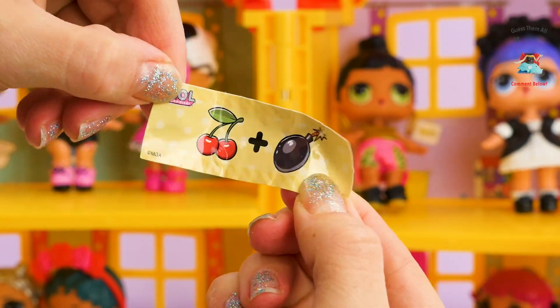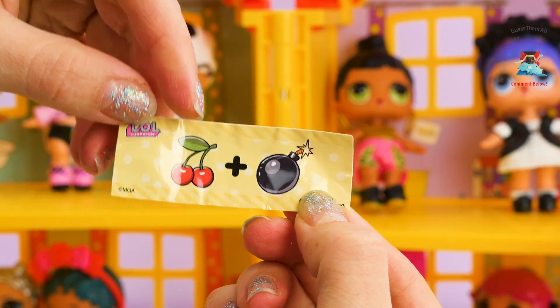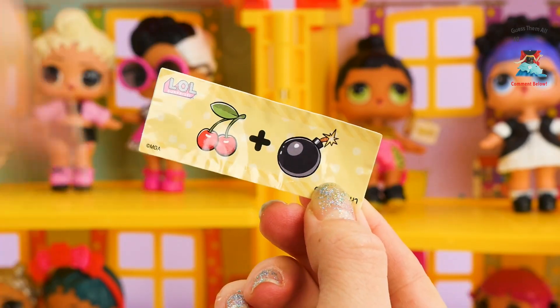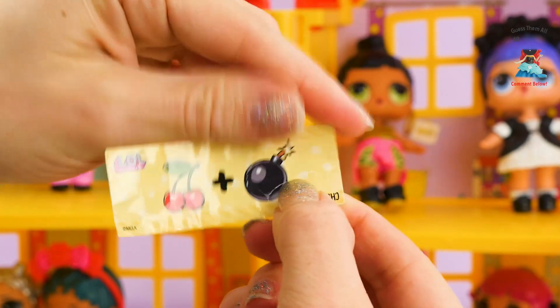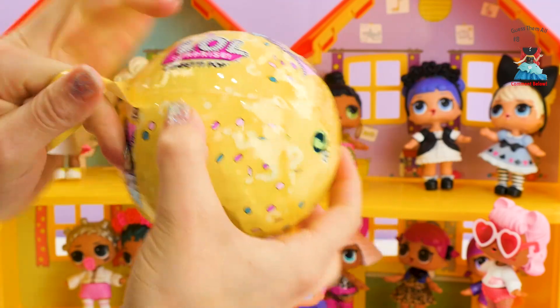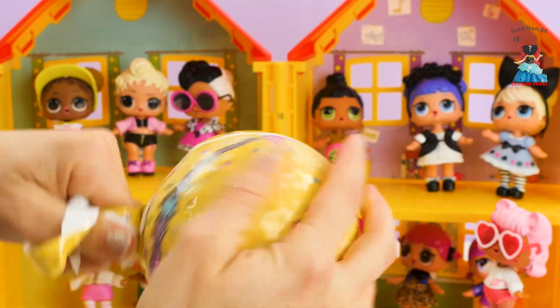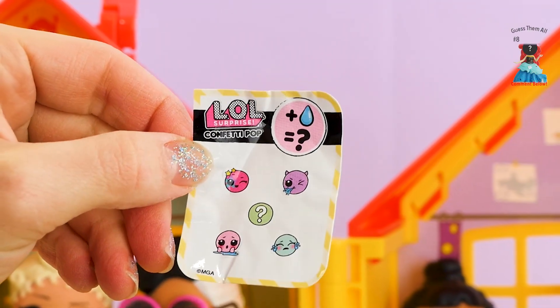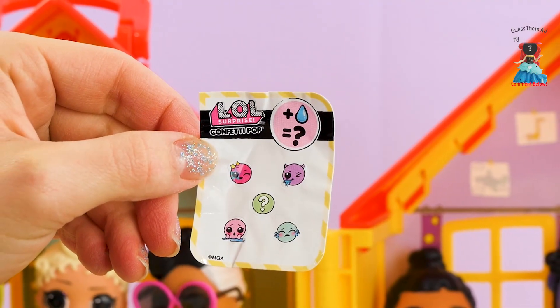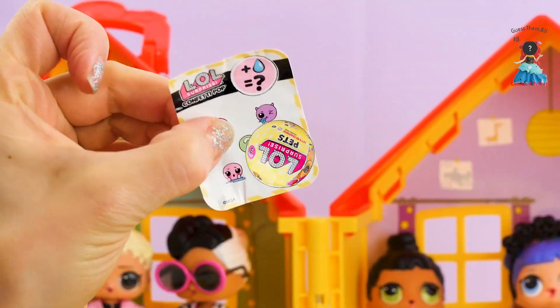I think this one is pretty easy — it's a cherry, and that looks like a bomb. So, cherry bomb! Let's see if she cries, spits, tinkles, changes color, or maybe the water squirts out of her ears. I don't know.